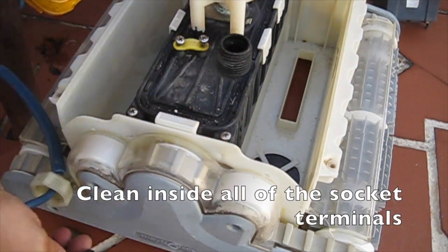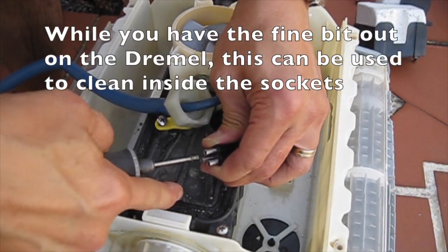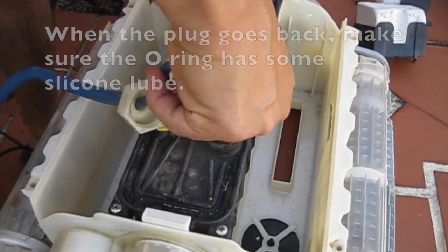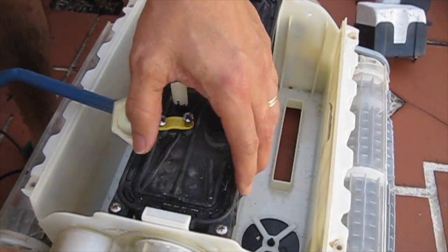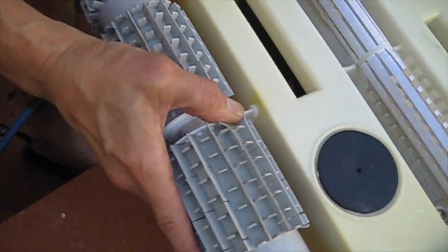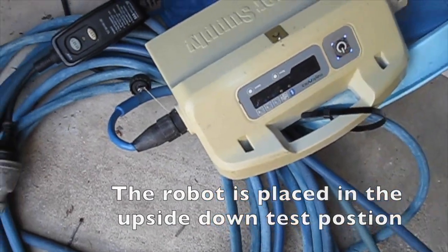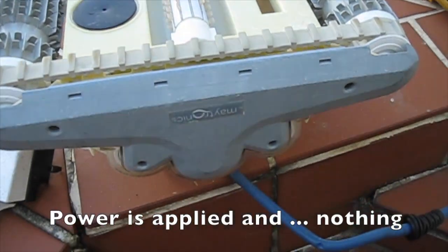Clean inside all of the socket terminals. While you have the fine bit out on the Dremel, it can be used to clean inside the sockets. When the plug goes back, make sure the o-ring has some silicone lube. Plug the cable in to test the connection. The robot is placed in the upside down test position, power is applied, and nothing happens.